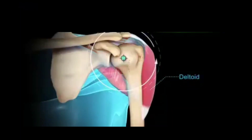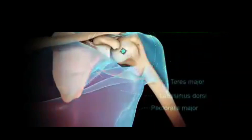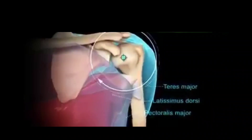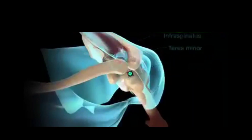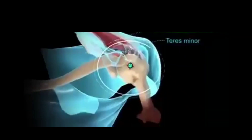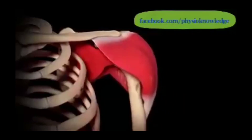In flexion and abduction, the head of the humerus rolls superiorly and slides inferiorly. In extension and adduction, it rolls inferiorly and slides superiorly. In external rotation, the head spins posteriorly and slides anteriorly, and vice versa in internal rotation.